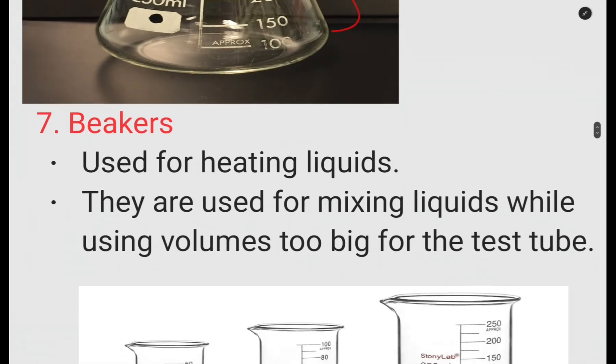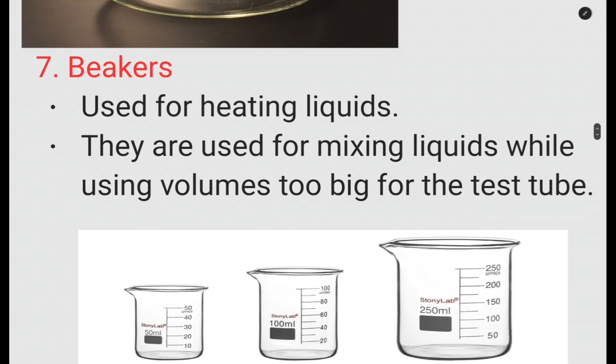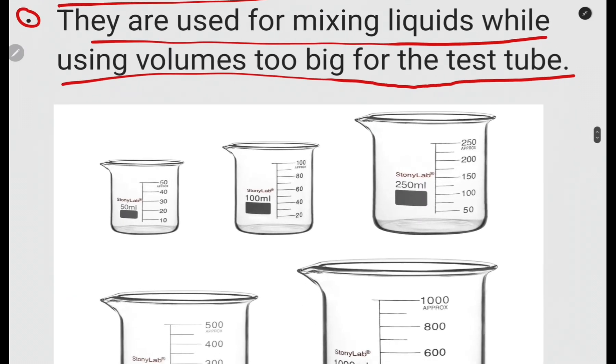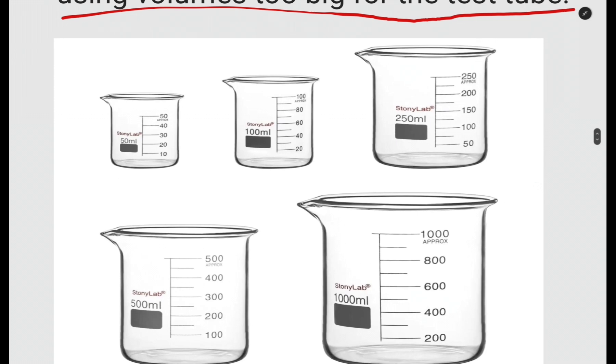Then we have beakers. Beakers are used for heating liquids and for mixing liquids when the volume is too big for test tubes. They come in different sizes. What is most important is that you are able to identify the beaker.